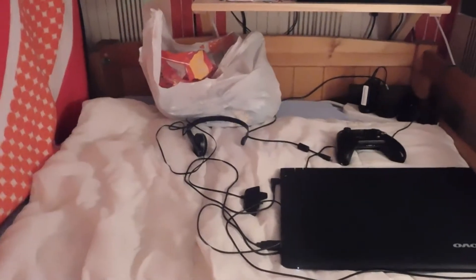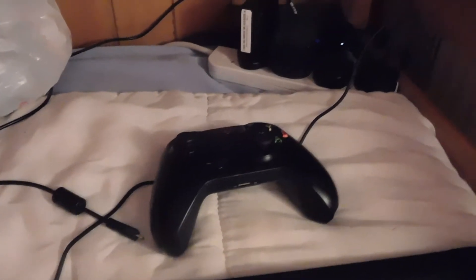Here's my headset — it's not actually working so I'm getting a new one soon in the next couple of weeks. My Xbox controller, all my wires, and my shelf. There's liquid for my e-cig vape, the battery, my charger for it, an ID card, money, more wires, and my Xbox.